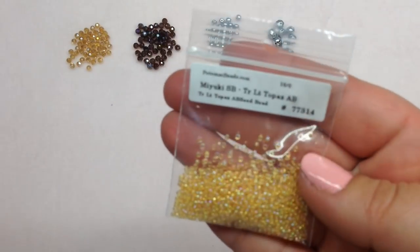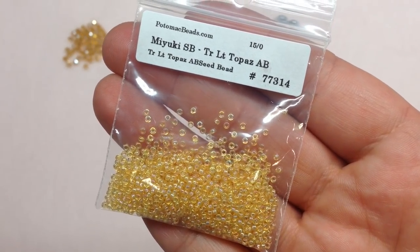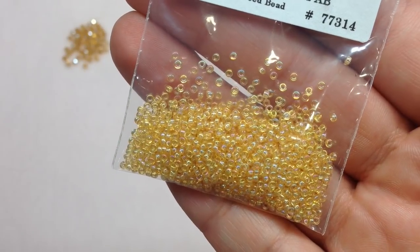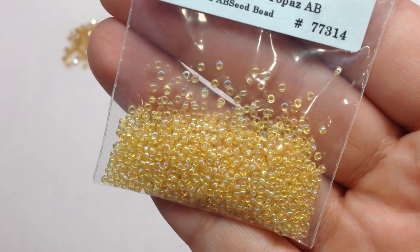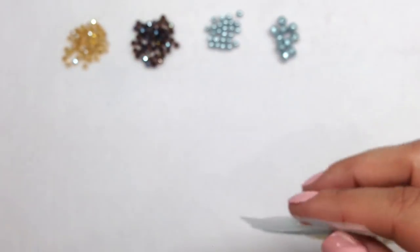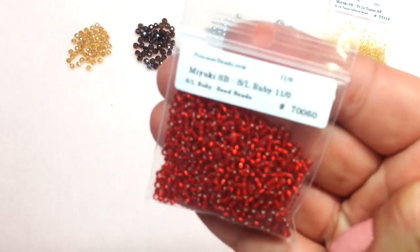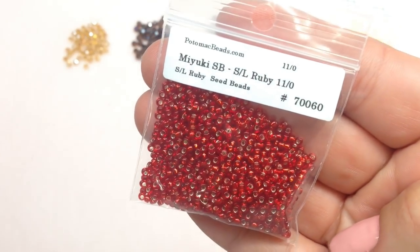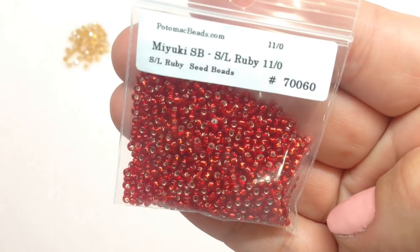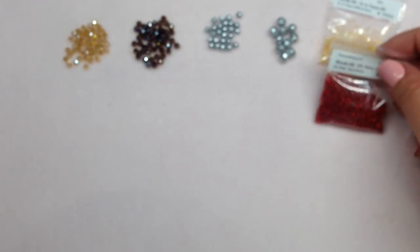These next two items are also included in the special pattern. First, size 15/0 Miyuki seed beads in light topaz AB — five grams, in that coordinating golden topaz color with a rainbow-like effect from the AB coating. And then a bag of Miyuki seed beads in silver-lined ruby, size 11/0, with 10 grams. There's going to be a bright pop of red in this collection, which you can already see from the colors coming together.